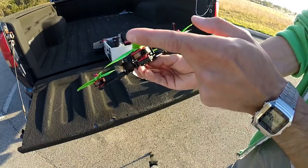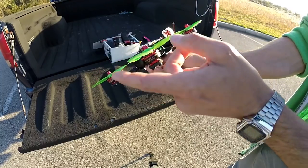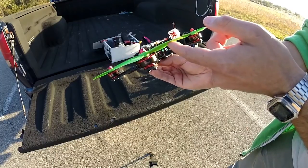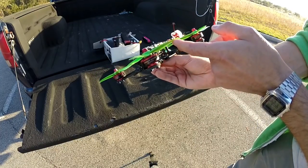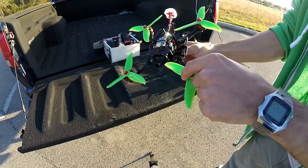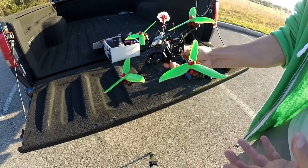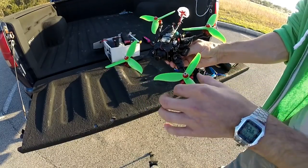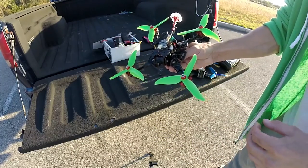I just recently ordered my DYS Sungook series. This is the Shu, S-H-U. These are 2306, 2500 KV. I kind of slapped them on this — I had some parts that I could put together to make a working quadcopter, just to test the motors out really. This is an iFlight X-Lite frame.